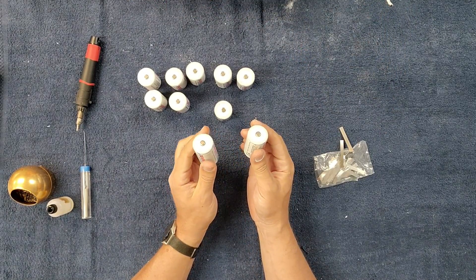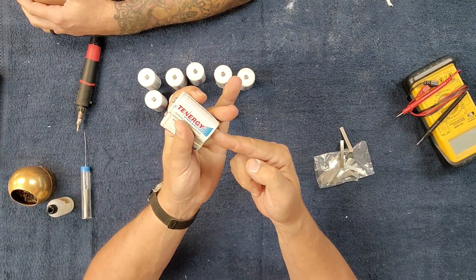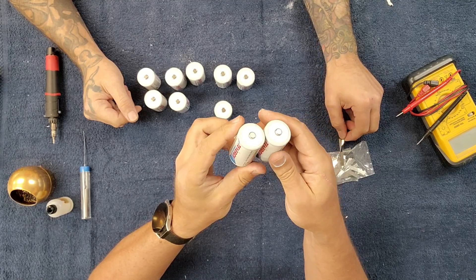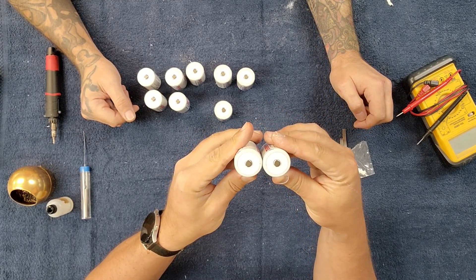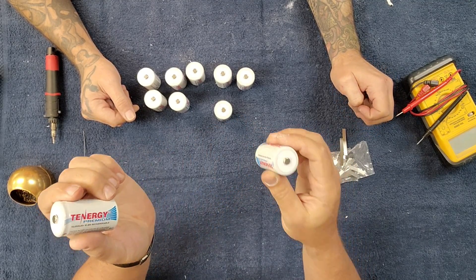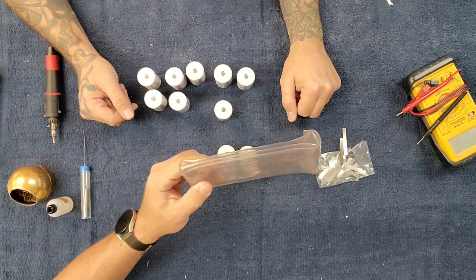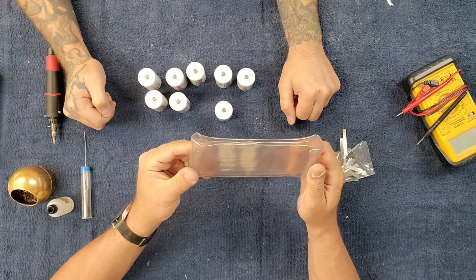The other thing we can do is run these in parallel. When you do that, you connect the positives together and the negatives together. You would end up with a 1.2-volt battery pack with double the amps — a 20 amp battery pack. We're not doing that; we need the voltage. Our cylinder wants 12 volts. Also — and this is kind of a big boo-boo that I forgot to mention — you need heat shrink tubing. This is what we're going to use to encase the completed battery pack and make it waterproof, because this is going to live in the wet.